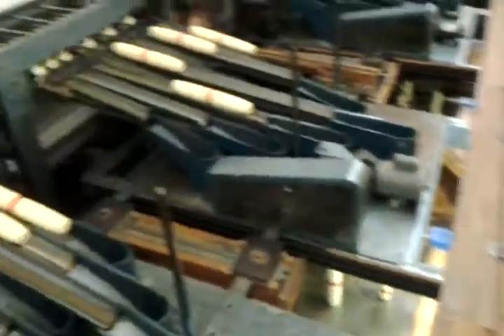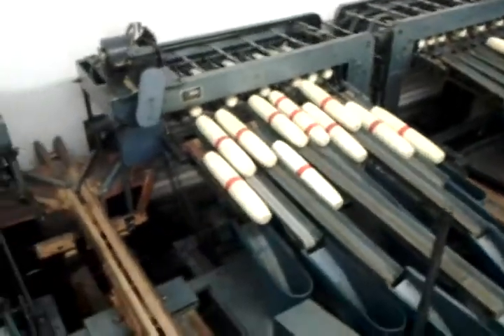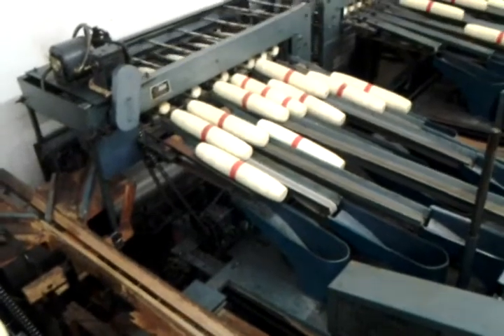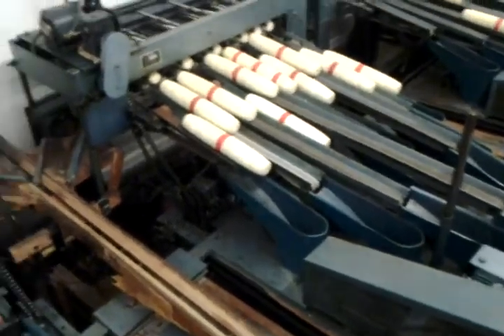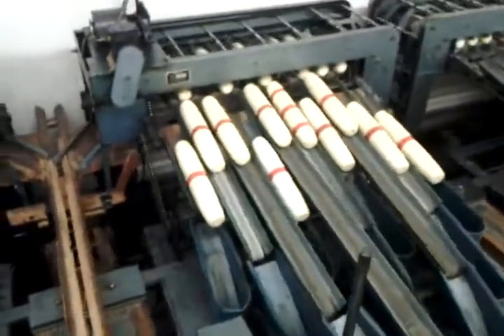There's a tool section up here. These are Bullmore E-model machines. They were the last set of machines made by Bullmore. They were designed to be twice as fast, but in being twice as fast, they were twice as loud. That's one of the reasons why this place was always a very loud place.